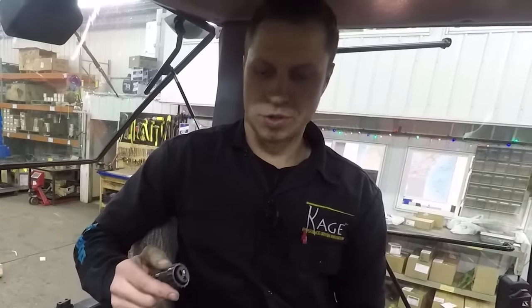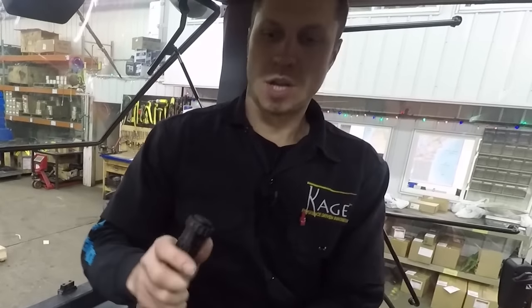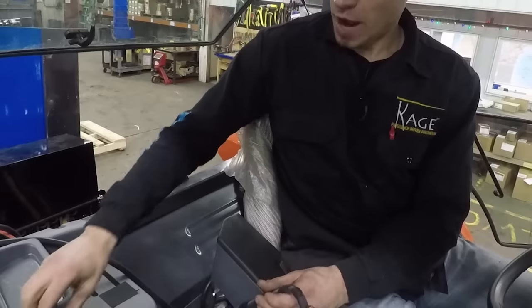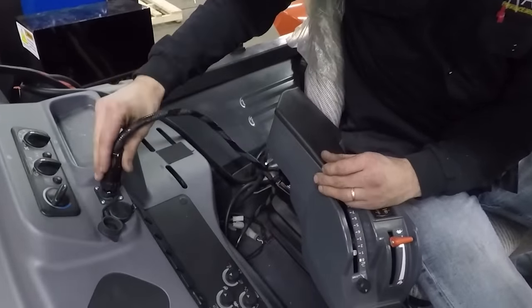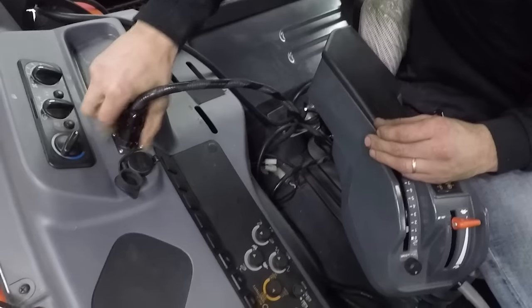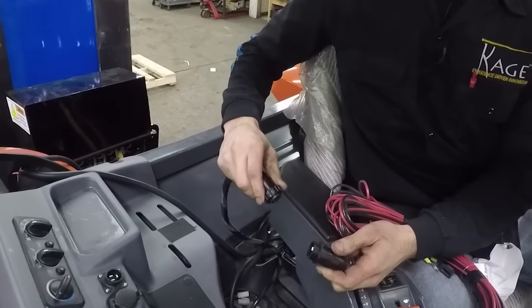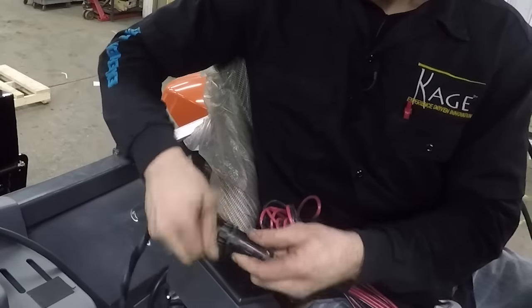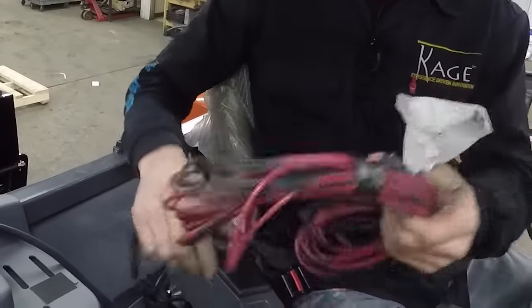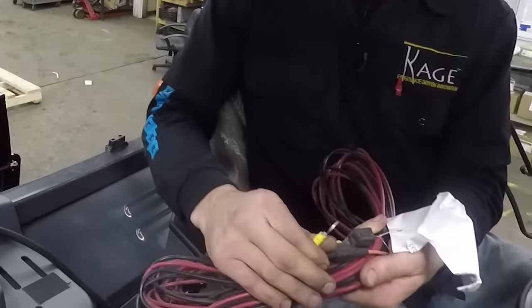Now we need to plug into our power source. Every harness comes standard with this. If your tractor is equipped with one of these plugs — it's called an amp plug — you may plug in just like this. If your tractor is not equipped with one of these plugs, you must plug into this harness that comes with the Shadow Blade and run these terminals directly to your battery.